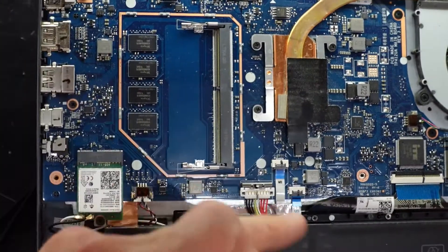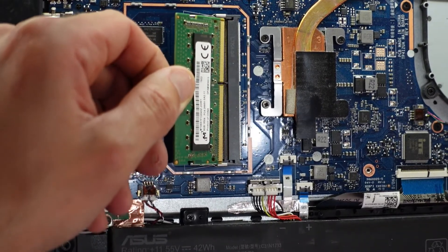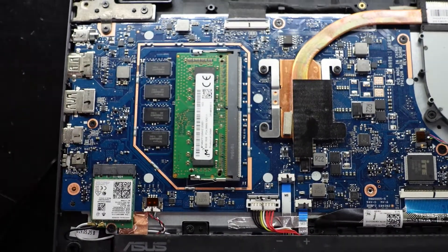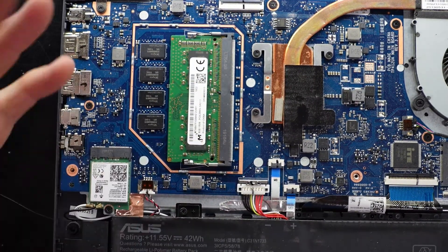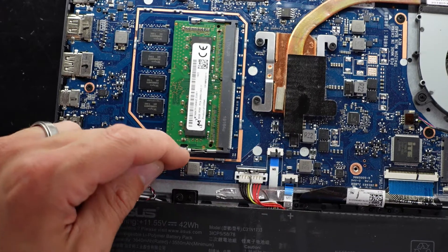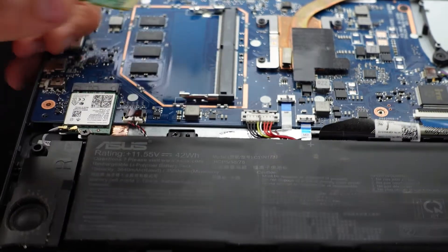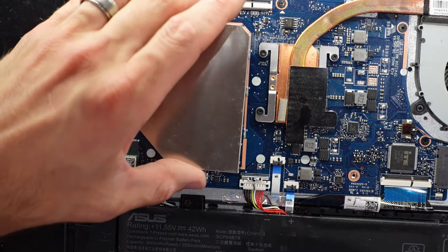Some may say you have to disconnect the battery, but as long as the machine is off, you should be fine. RAM goes in at about a 45-degree angle, then simply push down. You don't have to configure anything — just turn the machine on and it should detect the extra RAM. To remove it, pull these two latches out and the stick is removable. Very straightforward.